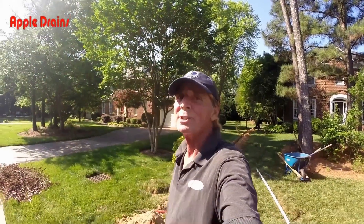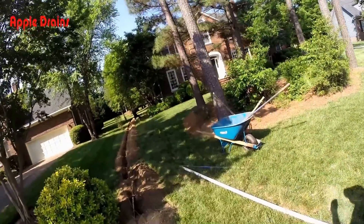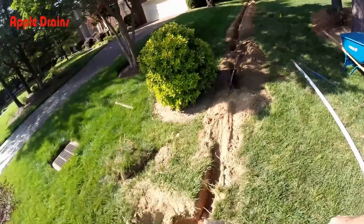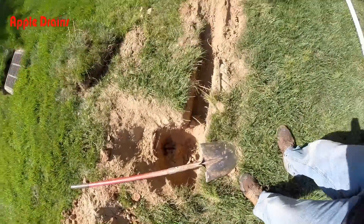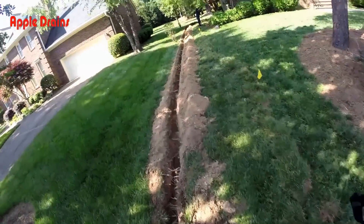Hey, good morning, Chuck here with Apple Drains. Today we're putting in some downspout drains here in the front of this house. You can see our trench going all the way down through. We found a couple of sprinkler lines and a very shallow gas line, but we're tying into a storm drain right over here, and we've already found that pipe in this trench and will dig and tie into it right here.